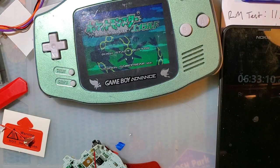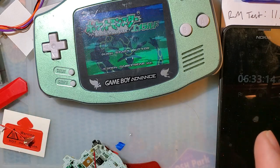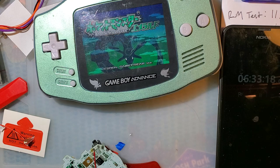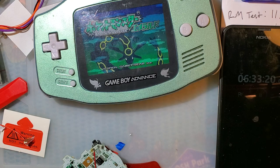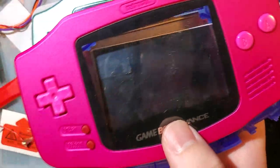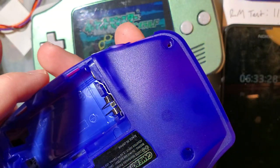Hey folks, just a real quick video because I'm kind of working on something else right now and I can't really clear off my desk to work on this. But I do want to update you. I did a video very, very recently on these Retro 6 and Funny Playing IPS ready shells.